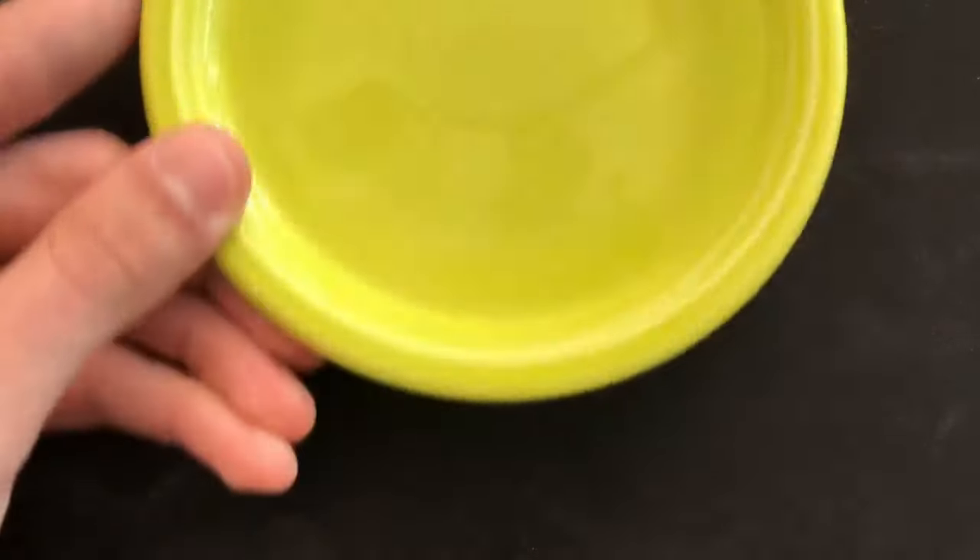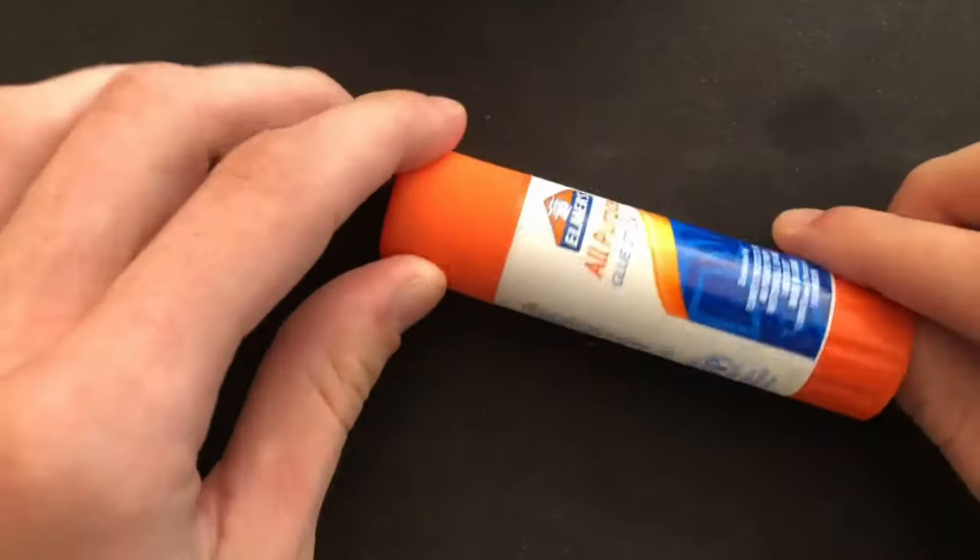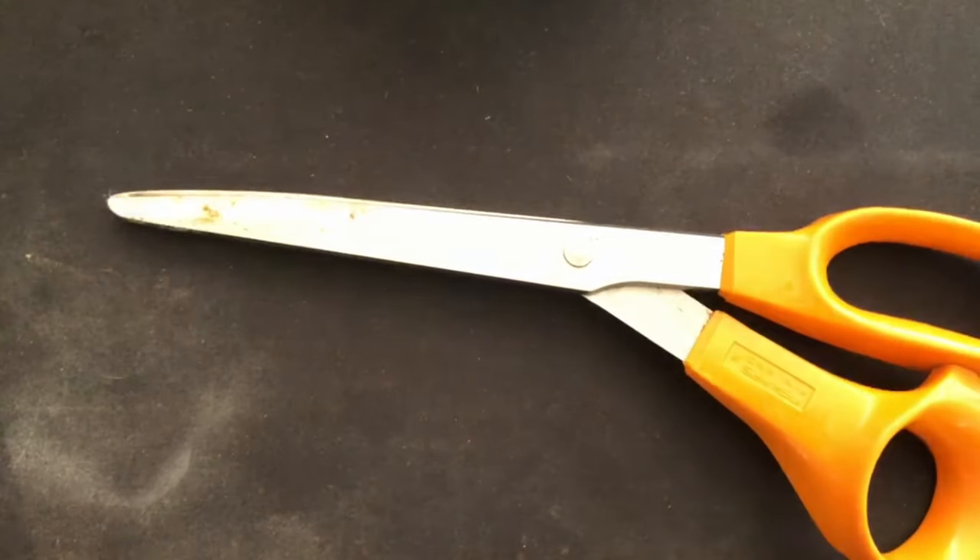For materials, you'll need a bowl of water, an exacto knife, two hard sleeves, a glue stick, scissors, and the card that you're gonna need to peel.